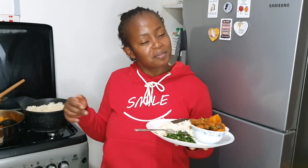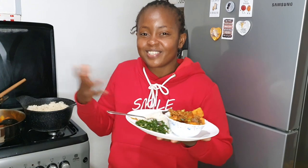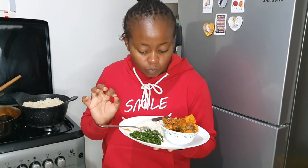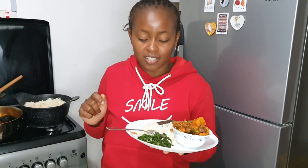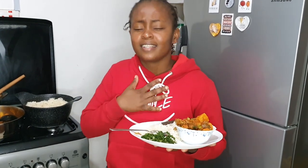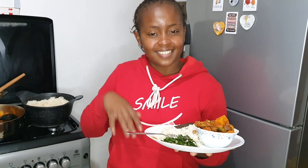Thank you so much for watching. I hope you enjoyed the video — please remember to like and comment down below on what you think, and please subscribe to my channel. We are on the road to 10,000 subscribers by the end of 2022 and I'd be really glad if you came on board to help me out. Thank you so much for watching, guys — until next time, bye!